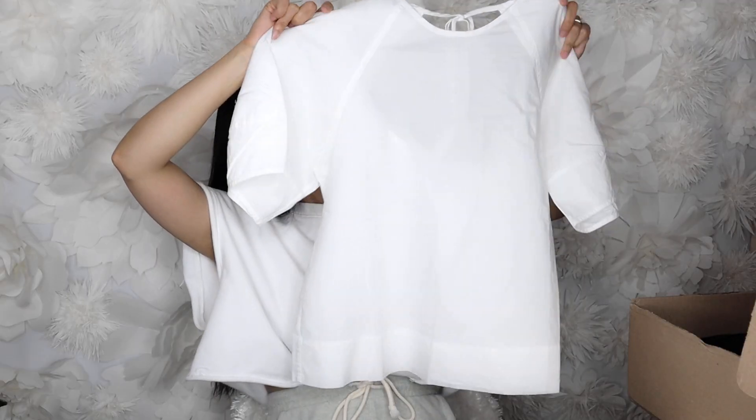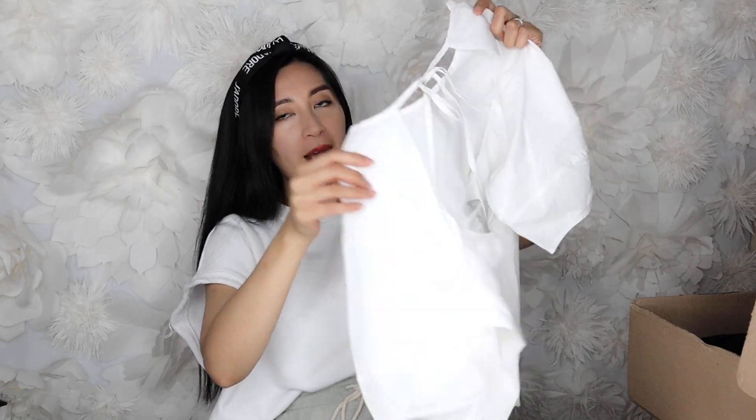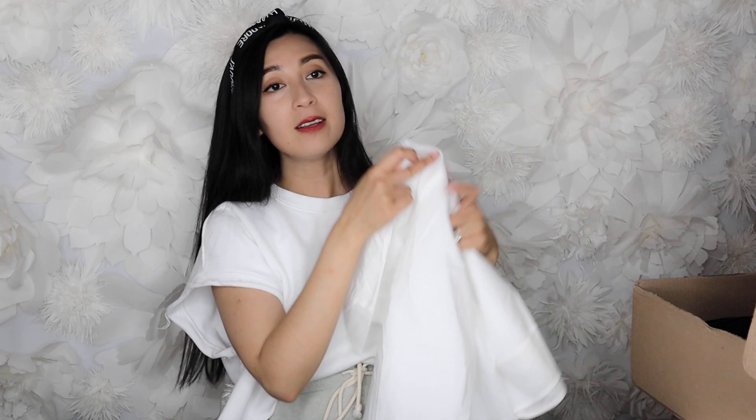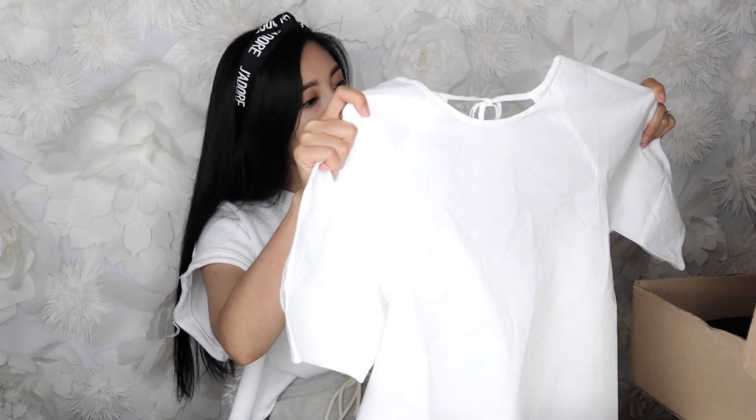The first item I have is a white top. It's super cute, very airy — a cotton top. It has a cute design in the back, an open back. It's super basic in the front, very clean and effortless. The material is quite thin, airy, and easy to wear especially during this hot summer weather. Even though we're going into fall soon, I think this is a really cute top and I'll get a lot of use out of it.